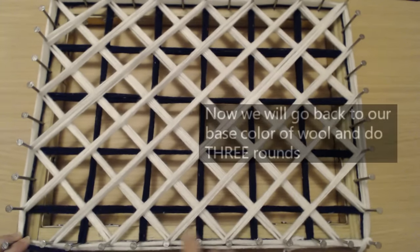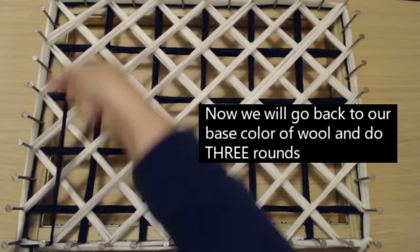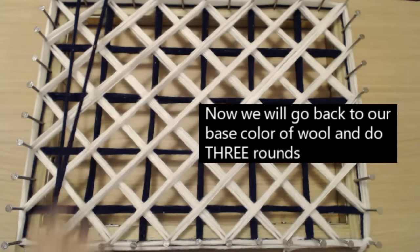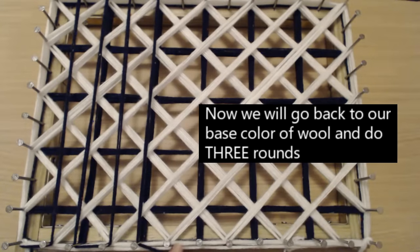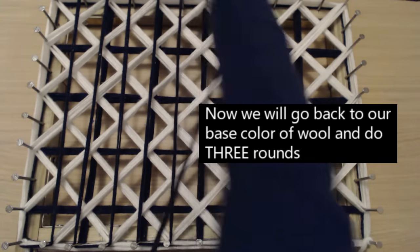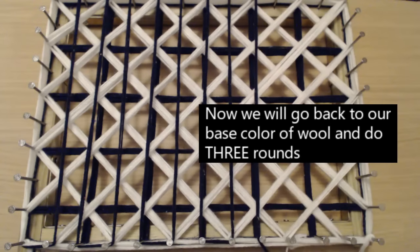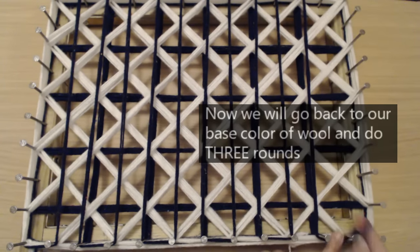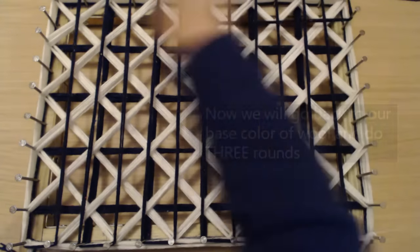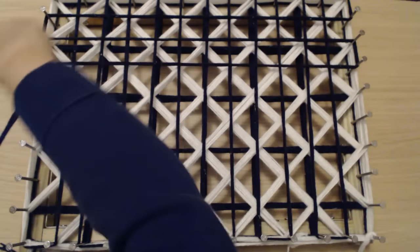To do the normal base, you're going to go up your first nail and around and down — do a basic base just the way we normally do, weaving every nail just the way we normally do. And we're going to do three rounds.